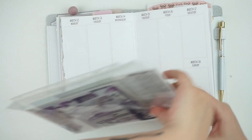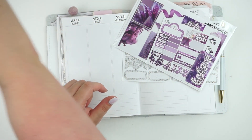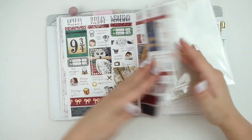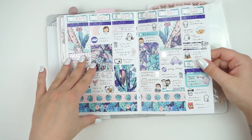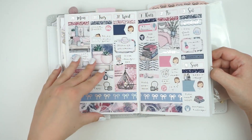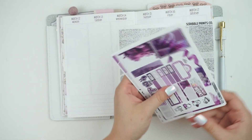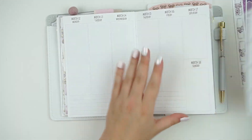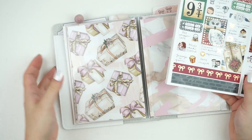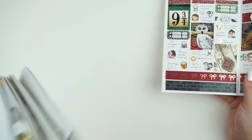Hey guys, it's Andrea and today I'm coming at you with a rewind plan with me in my B6, which y'all seem to love. My inserts are from So Much Crafting. I normally use other shop kits - this is a Coffee Doodles kit, a Two Little Bees kit, SPC, One Frank, R2 SPC, Crest Press, Glam Up Planner - but I'm actually going to use one of our mini kits this week.